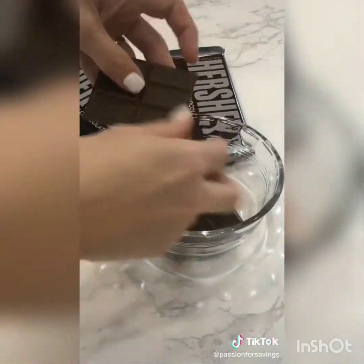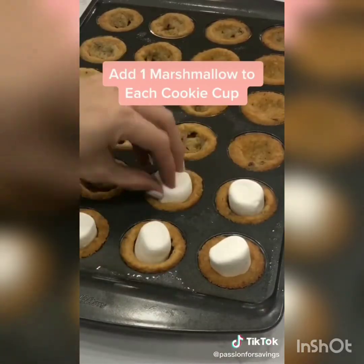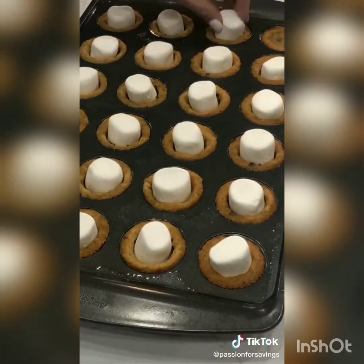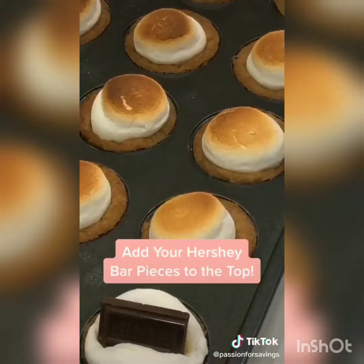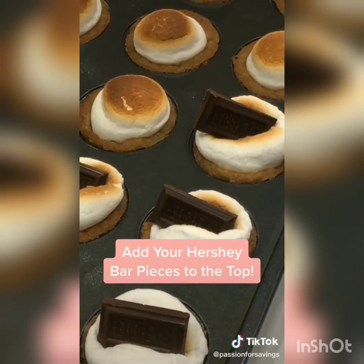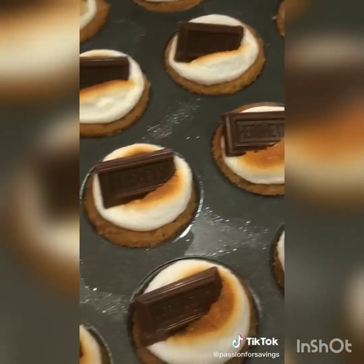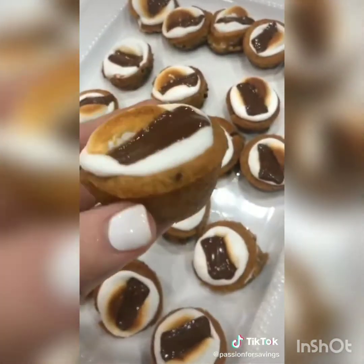While that's baking, break up your chocolate bars. When it comes out of the oven, place one marshmallow in each cookie cup. Turn your oven on broil and stick your cookies in for about one to two minutes until they have a nice brown top. Place one piece of Hershey bar in each marshmallow while it's melted and you're done. It's bite-size s'mores perfection.